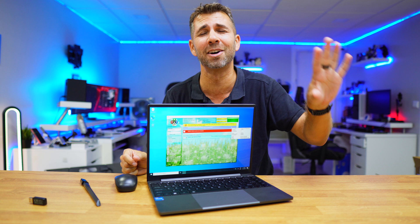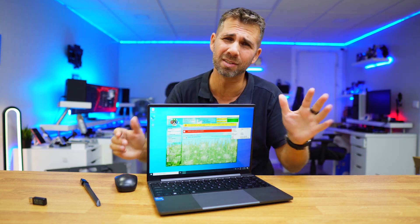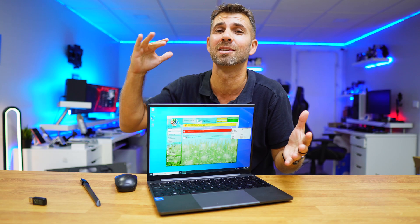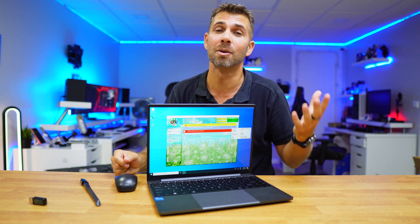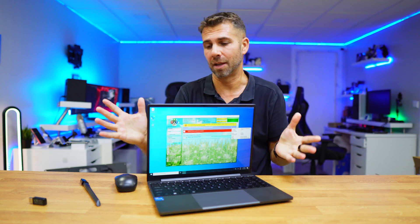Yes, Windows 10 — because its support does not finish in October 2024. It will actually finish in 2032, so we have plenty of time to transition to Windows 11 or any other operating system. If you missed that video, I'll leave a link down below.